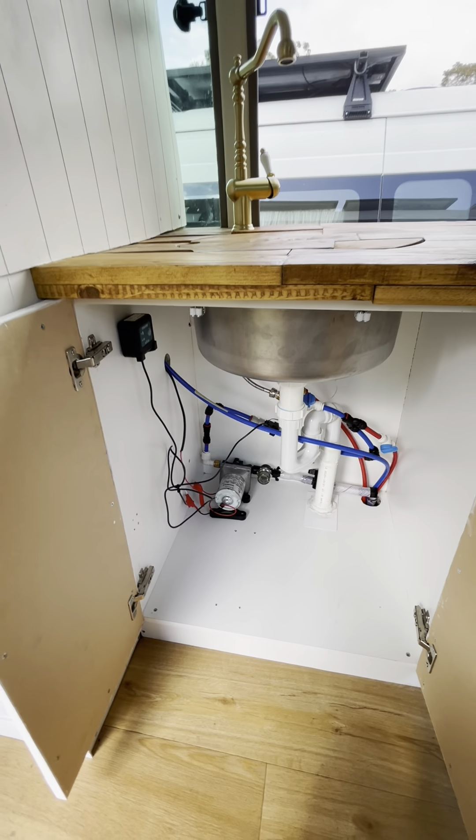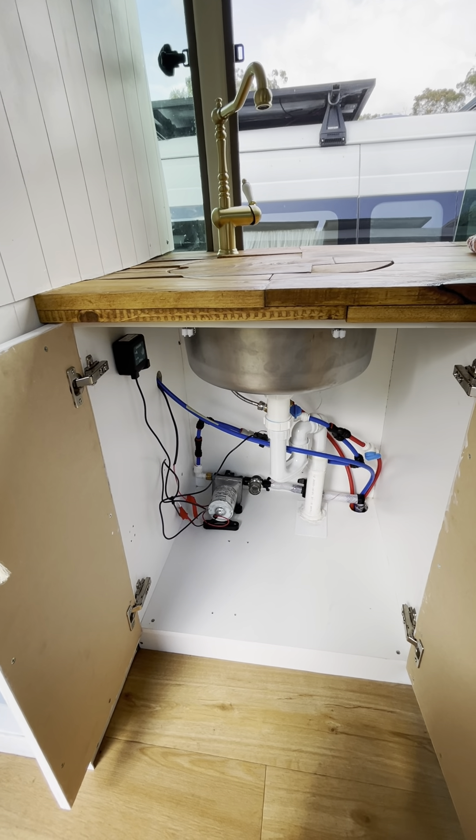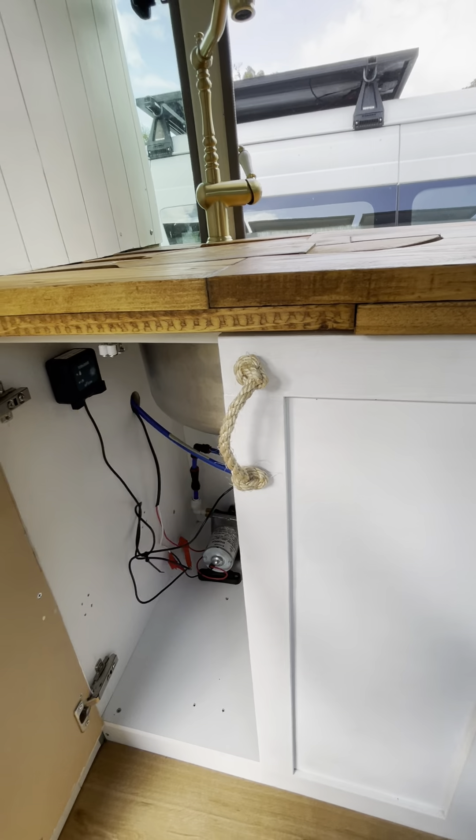I'll put a little video underneath this one of the shower running to show you the pressure and prove that it works. Thanks guys, I hope this helps you out!